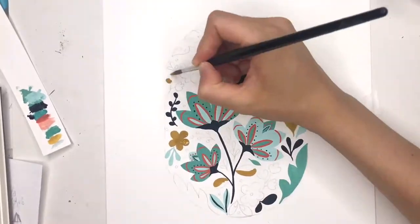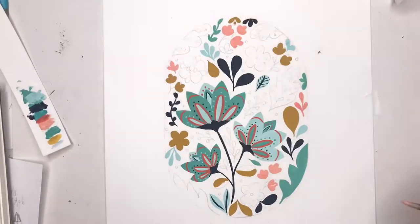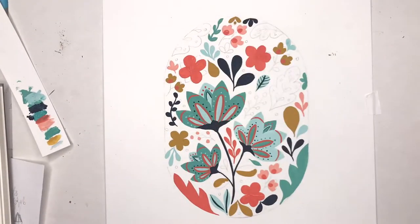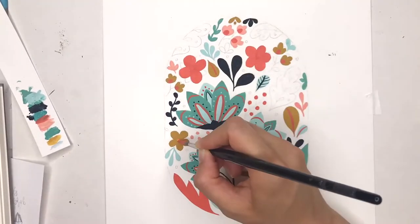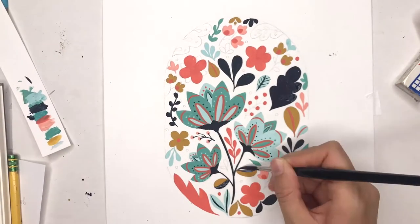I've added in some of the embellishments onto the flowers as well, just so I know where the piece is going. I like to have part of my painting look almost completely done, just so it encourages me to keep going, because it can get kind of repetitive painting the same base colors over and over again.